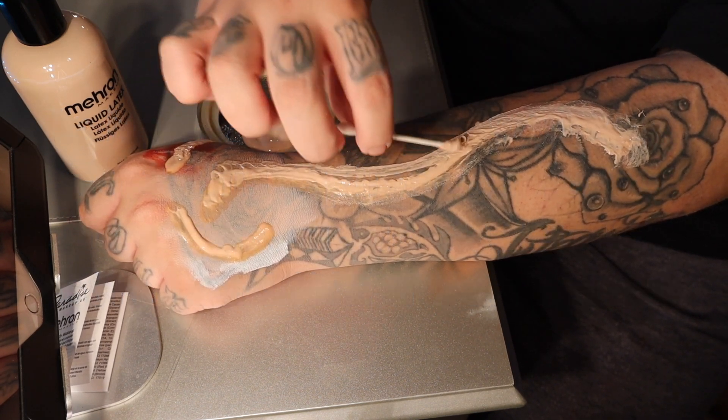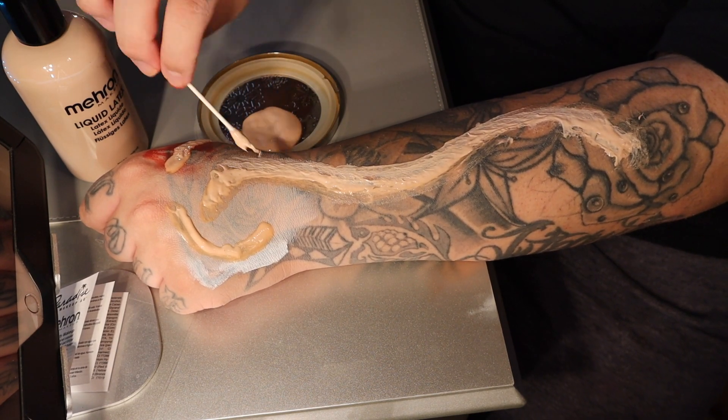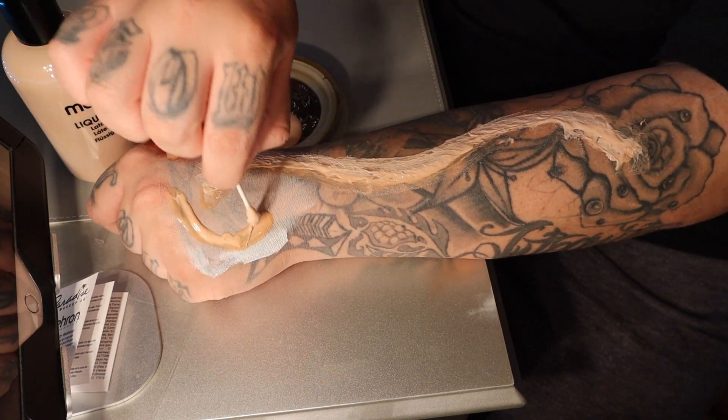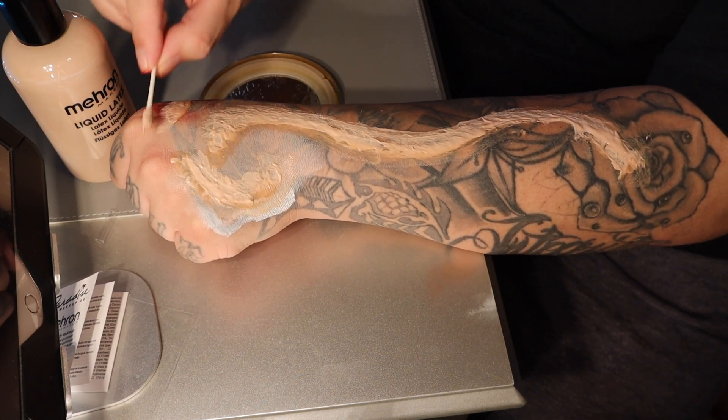So you see that here — that way you don't have like this thick chunk of liquid latex just sitting there, and it's looking like it's actually part of your skin.